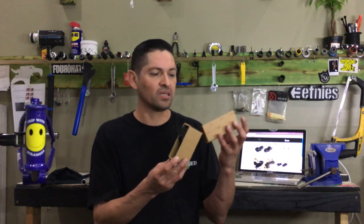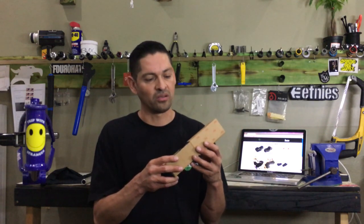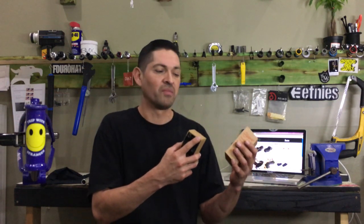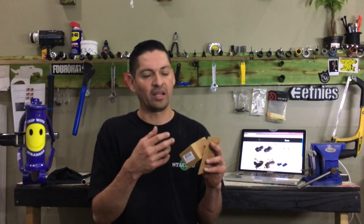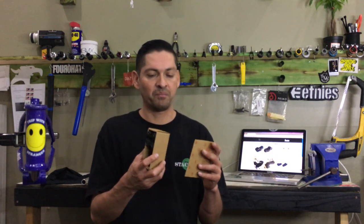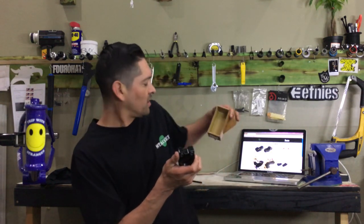A stem is what holds your handlebars onto your forks or your bicycle. There are a lot of little things about different stems that make them cost more or a little less. Basically the different machining and the different materials they use actually creates the cost of the stem.